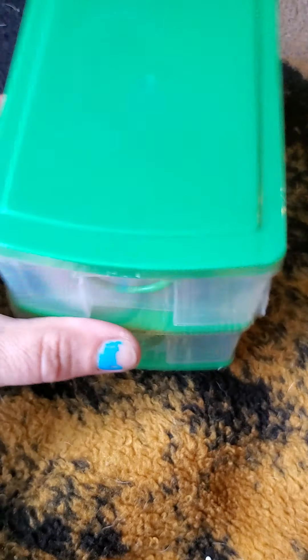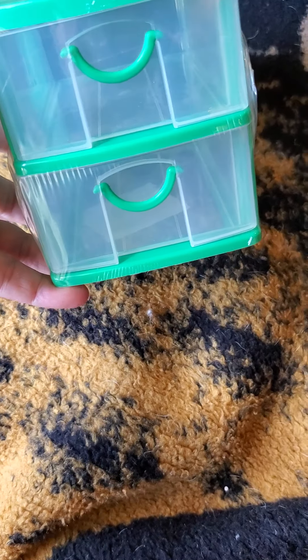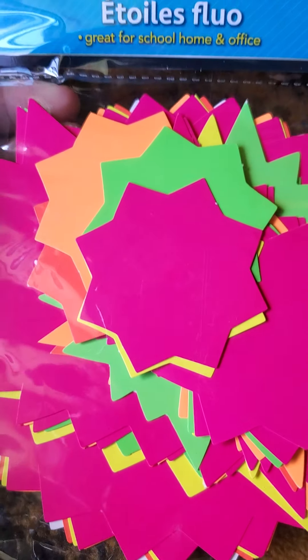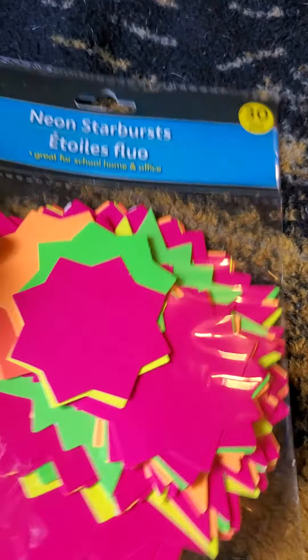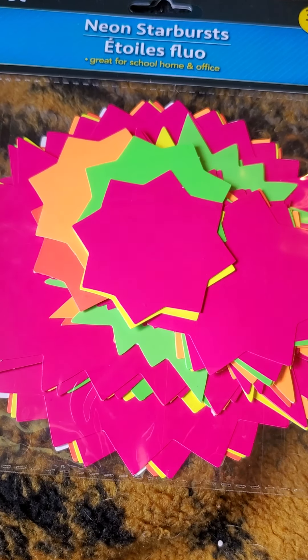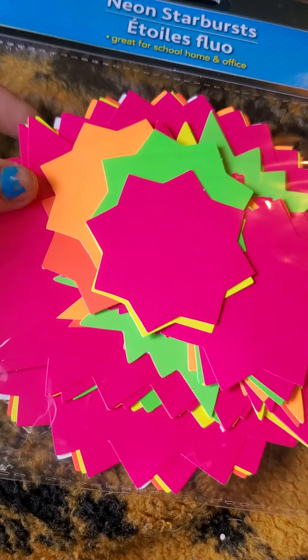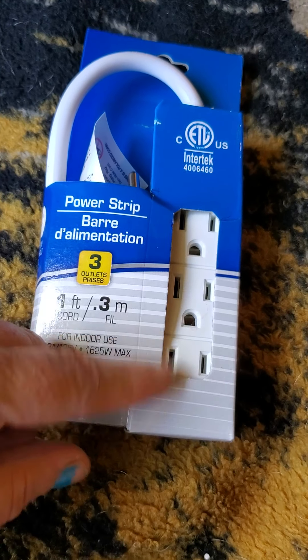I wanted something to put my smaller crafting items in, so I picked this up so I can put the smaller things in it — I figured this would work pretty good. Up next, I found these neon starburst little stars. They come in different colors. I thought they would be good for pocket letters, so I'm gonna use these for some pocket letters that I'm gonna be working on soon.